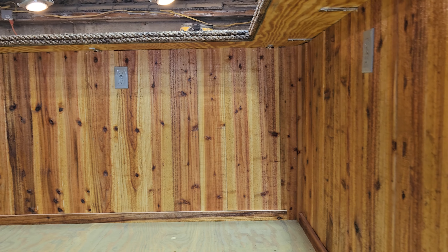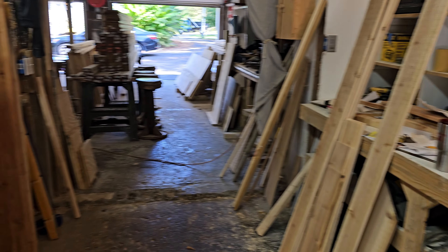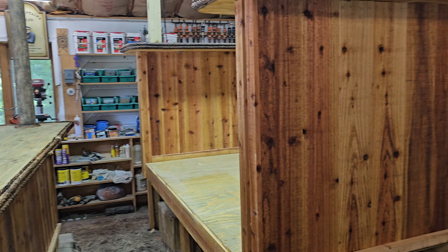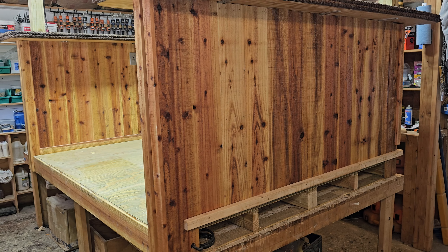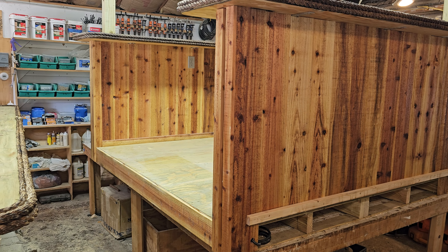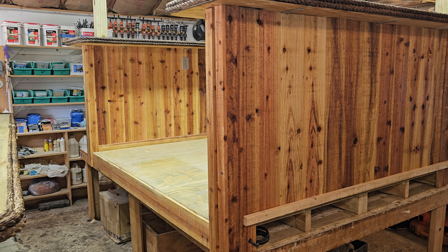They wanted a skid so they could move it, so we actually made a floor and made the skid, which will get covered by the footrest — you won't see it until you pull the footrest off. They can just put their forks in there and lift the whole thing up. The top of the skid is actually the floor of the bar, and that's the bar top up there.